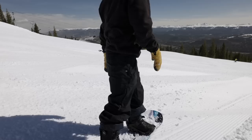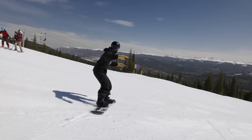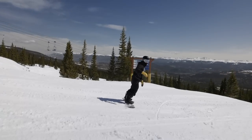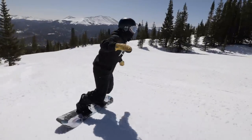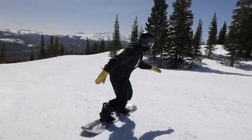The very first drill is called Weevil Wobbles. Essentially, we're trying to activate our ankles and get our board to grip and rip as fast as possible. First, you're going to do a toe-side traverse across the fall line and simply press your toes into the ground as quick as possible.